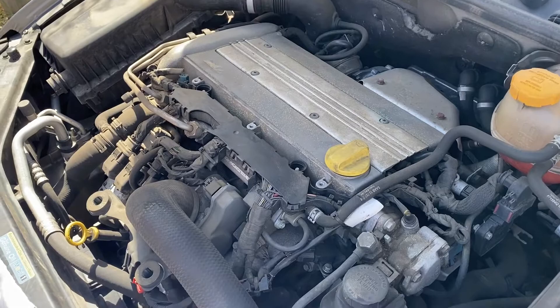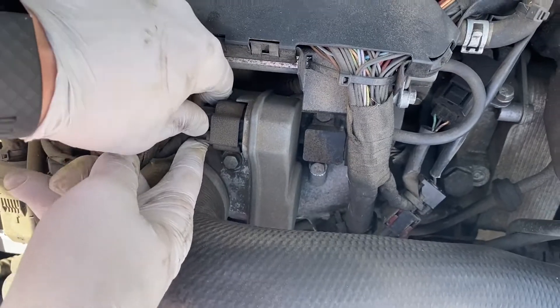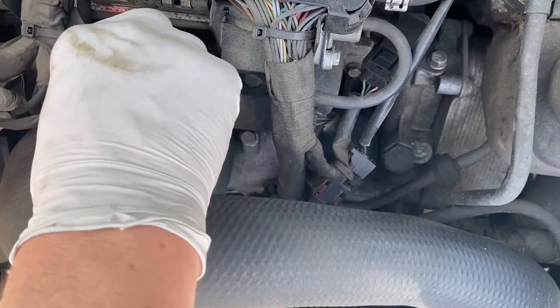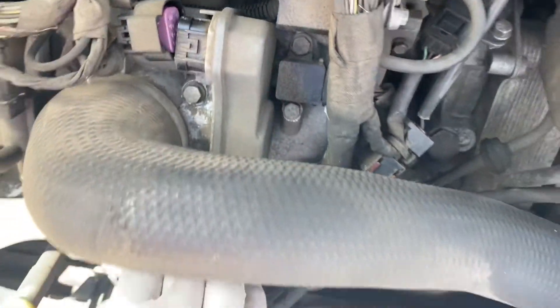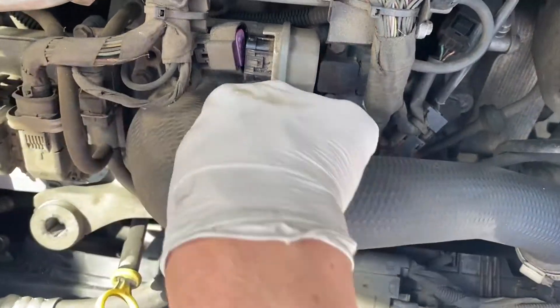The throttle body actuator is located right here. We're going to have to disconnect it and get it out of the way. That's the connector that goes to the throttle body actuator. Then we're going to have to remove this hose off of the throttle body actuator and then remove those four bolts here.